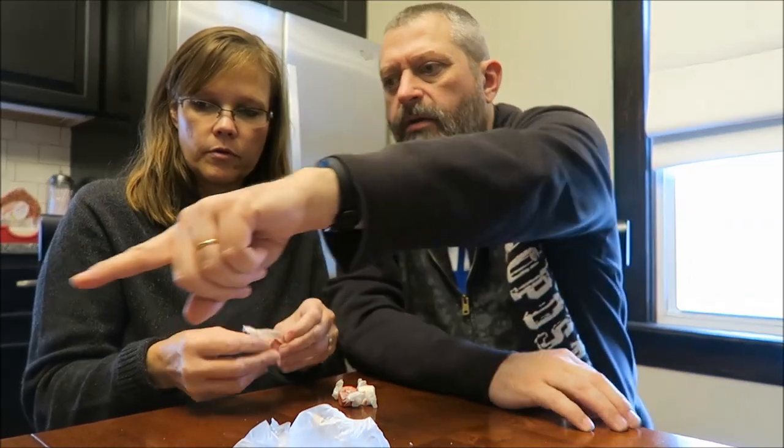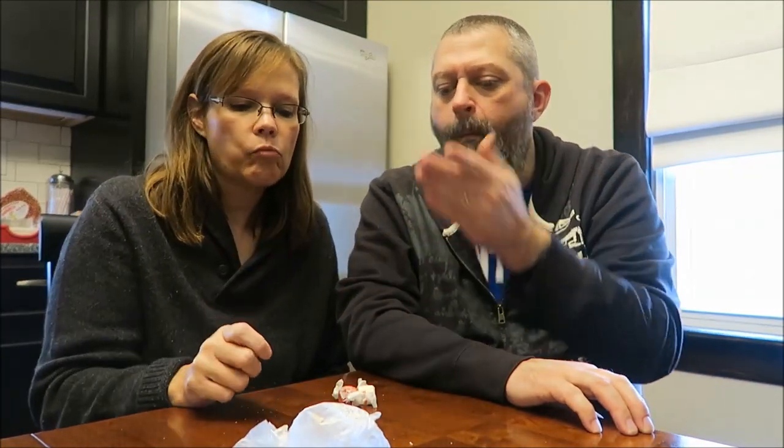This is gonna be cinnamon or something else — I don't think it's gonna be cinnamon. That was strawberry, really good! It's a berry but I can't tell what kind. Did you get strawberry? Yeah, almost full. That was good though, I like that.